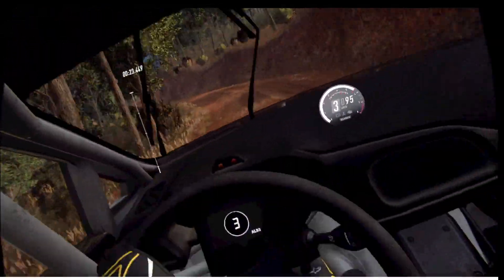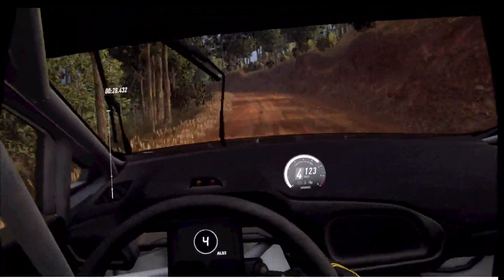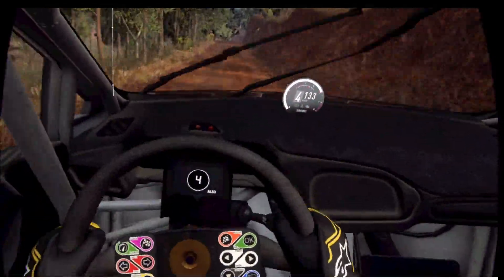Into 4 right of a crest, into 6 left long, tight plus 5 of a crest. 50. 6 right of a crest, 80, 3 left, tightens 2.